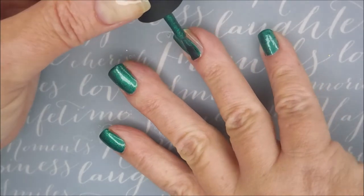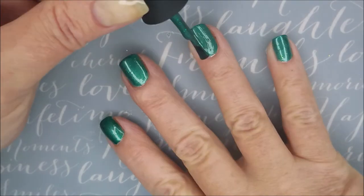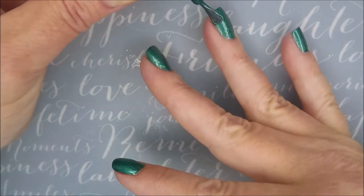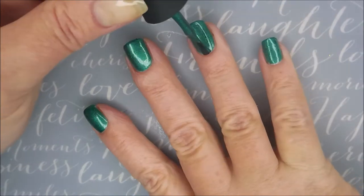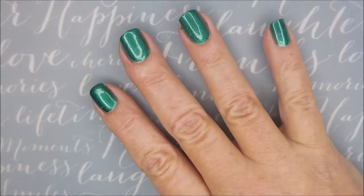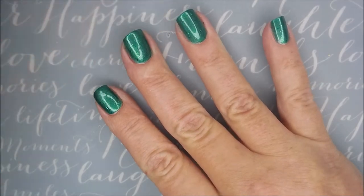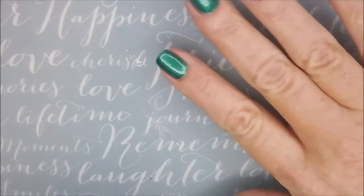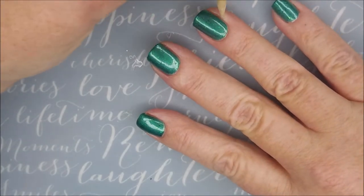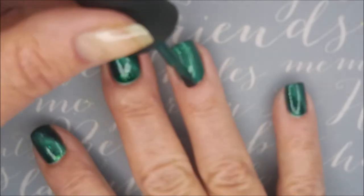I do love magnetic polishes. Got a really good formula on it. This is different than my other magnetic polishes — it's got something in it, like flakies, I don't know what it is in there. I like nail polishes that kind of have a little something else going on.